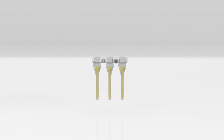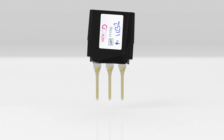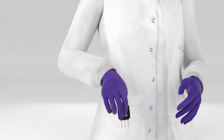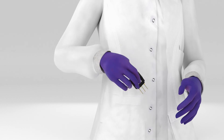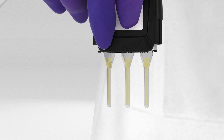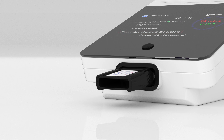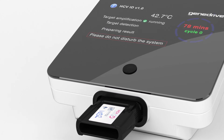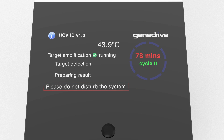Attach the new GeneDrive lid and ensure the lid is fully engaged on both sides. As before, firmly flick the cartridge downwards to force the samples to the bottom of each channel — this mixes the prepared plasma and RT-PCR reagents. Inspect the cartridge to confirm addition of the reagents and immediately place into the GeneDrive instrument, ensuring it is fully inserted into the cartridge dock. Press and hold the function button until a beep is heard. The instrument will follow a predetermined RT-PCR thermocycling pattern, specifically developed for the HCV ID kit.